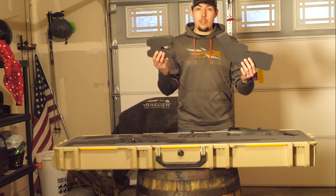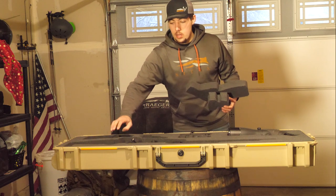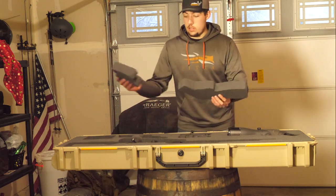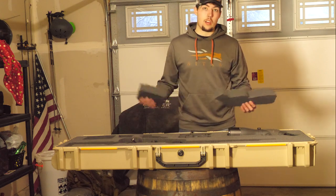I forgot to mention — keep your foam inserts, because there's actually two layers of foam, so if you need to do another set of rifles, you can put these foam inserts back in and cut out the other sides.